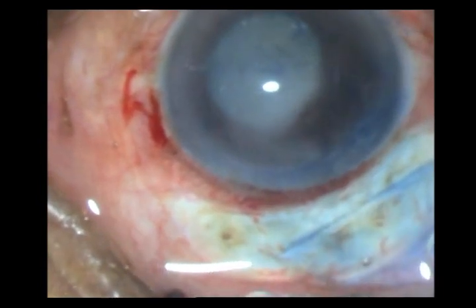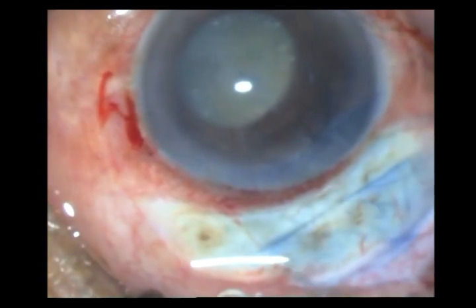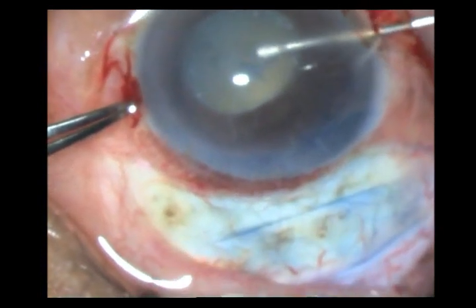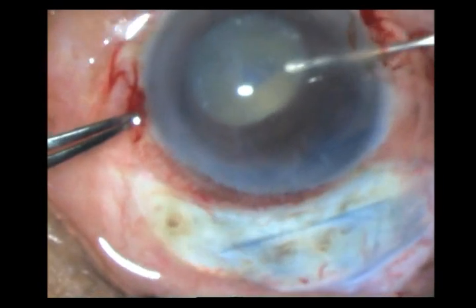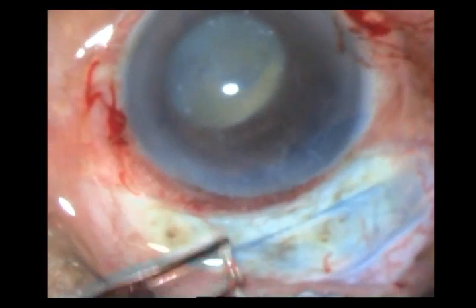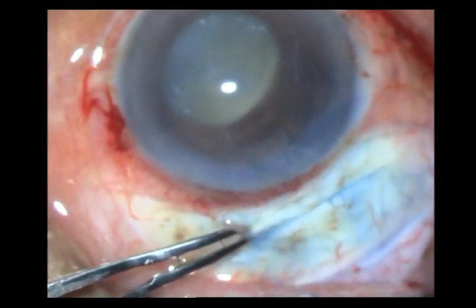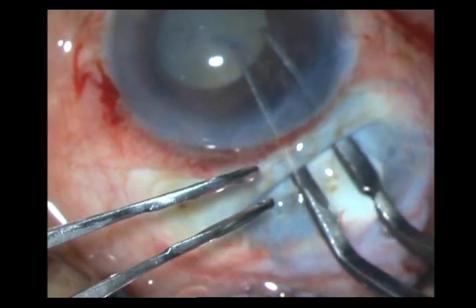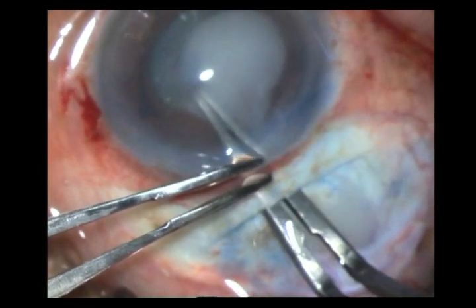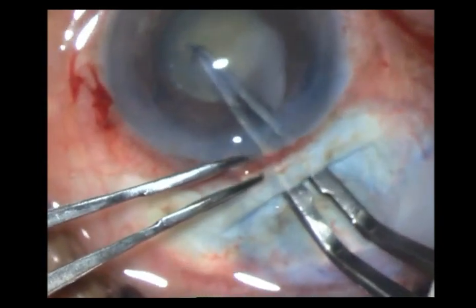You will see me putting in HPMC very often. I once again continue my rhexis with the cystotome. It is not very easy — the nucleus itself is very mobile, and hence I just increased the incision a wee bit and, taking a Utrata forceps, I am very carefully watching the peripheral tag and fashioning my rhexis. And there you have it — the rhexis is done.